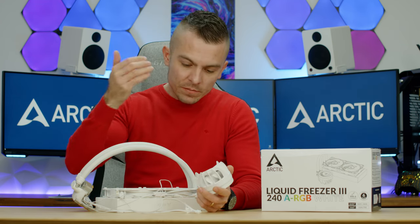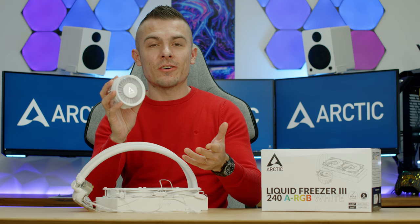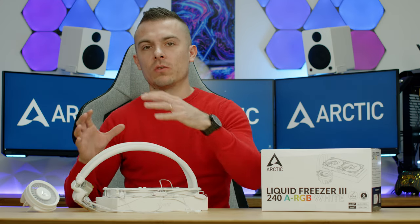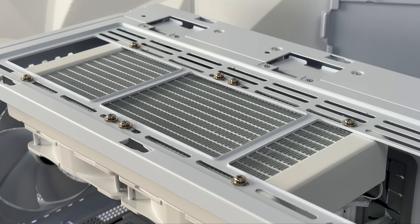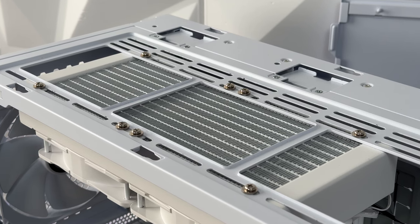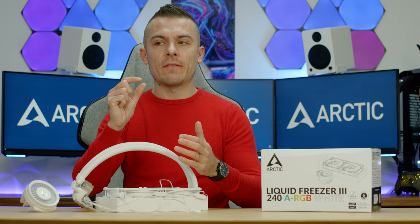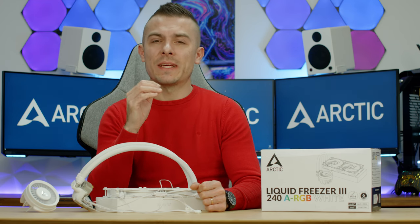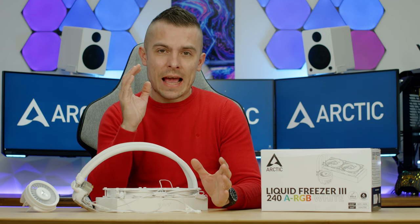After that, remove the plastic foil from the copper base, apply the MX-6 thermal compound, connect all the cables, place the cover, and you're good to go. One tip: the radiator mounting screws are a bit longer than usual, so I'd suggest using spacers to prevent them from going too deep into the radiator — just as a precaution, whether mounting on the front or top of your chassis.